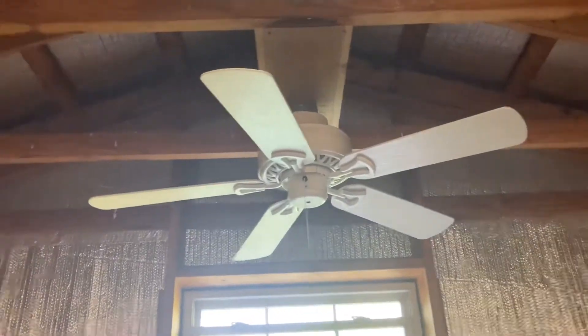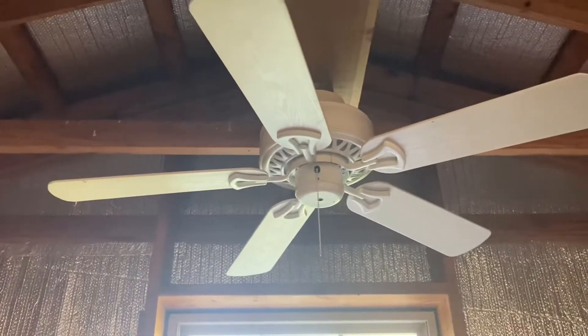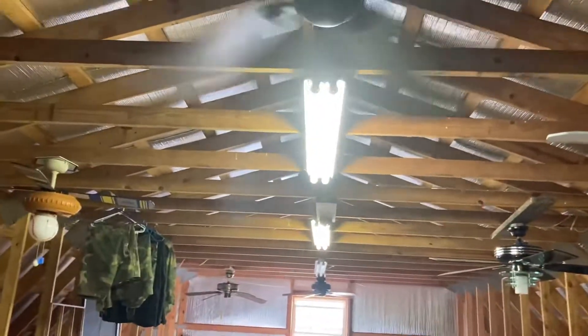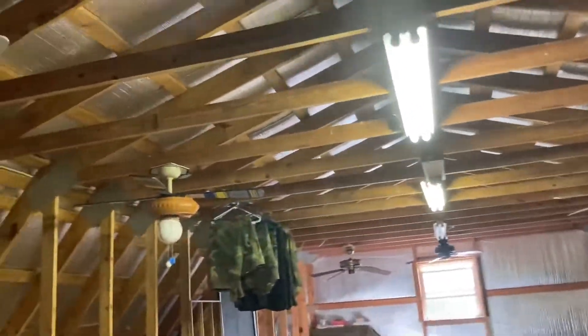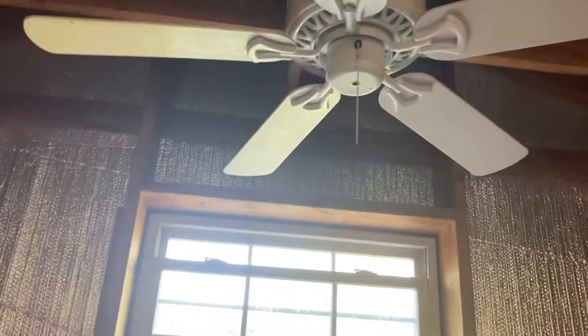Hey guys, it's me, Vintage Harbor Breeze Xera, back with a fan video. I have this 42-inch Harbor Breeze Calera, which is what we got here. Still have all these hanging up, even though it's still the same day that I'm recording this with that ash and then that Calera.